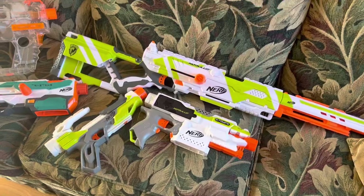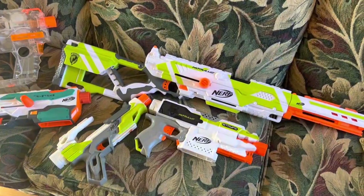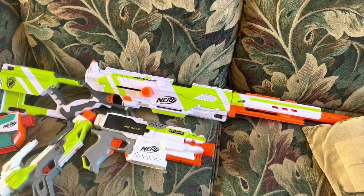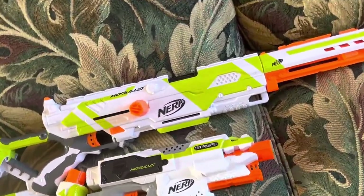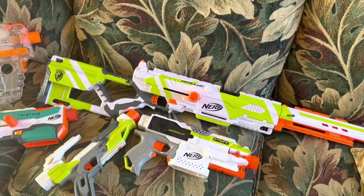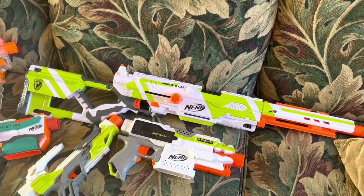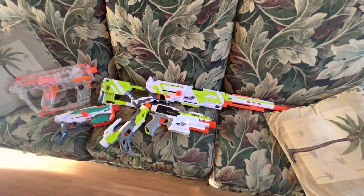I guess the CEO of Hasbro just said, hey, why don't we make a blaster all about the attachments? We'll call it the Modulus because of how modular it is, and we'll include a barrel that you can put more barrels on to create giant infinite barrel loops for hilarious YouTube videos. We'll create a stock that doesn't work but holds a magazine, a scope that doesn't look very good, and a foregrip you'll inevitably stop using because the blaster has a built-in one. Genius plan.